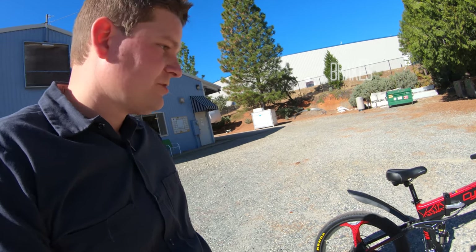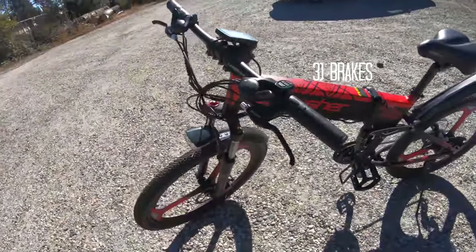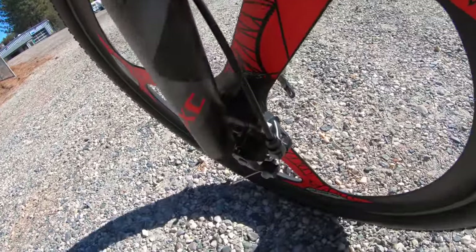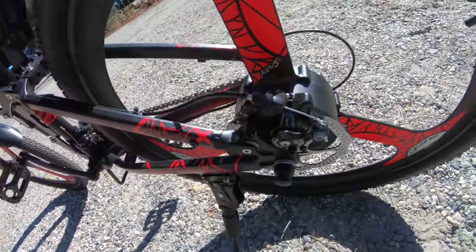On the brakes, you have standard Zoom levers — the kind of brake levers on just about every e-bike these days. The calipers themselves are not the greatest; they went with a pretty inexpensive brake set. They function and they work, but that would probably be something you want to upgrade pretty quickly. I'm going to give the brakes a four — they work, but they're not great.